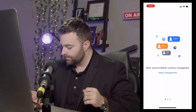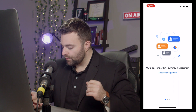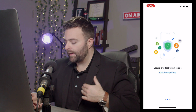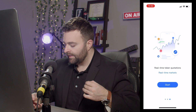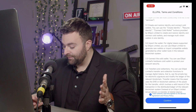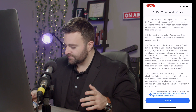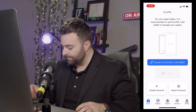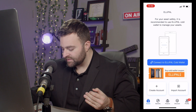We're going to hit allow. So multi-account, multi-currency management — we're going to scroll over to the right, hit continue, and hit start. Here we've read the terms of service, so we're going to hit confirm. There we go — we have the app installed.